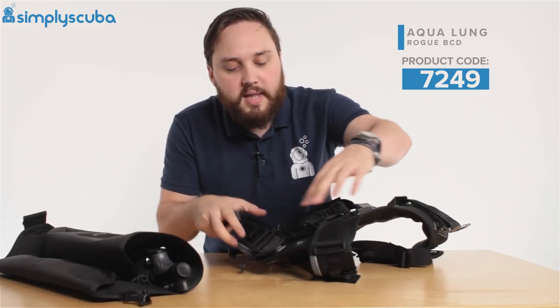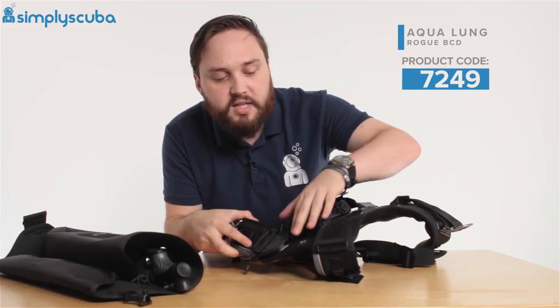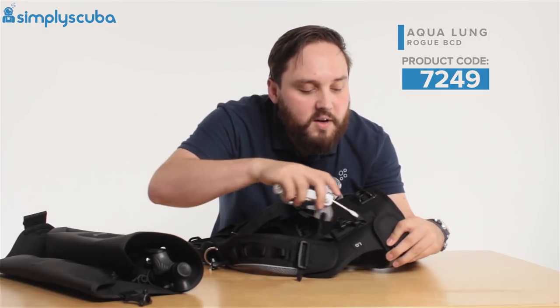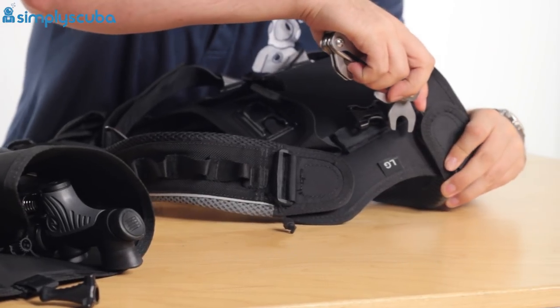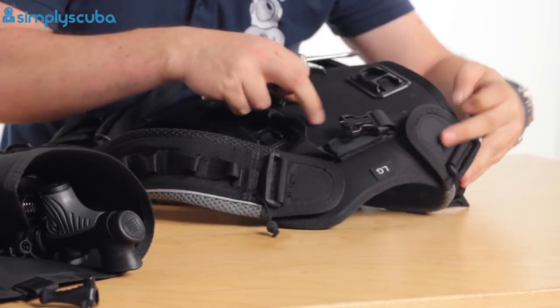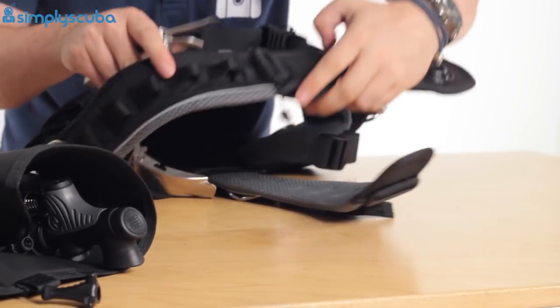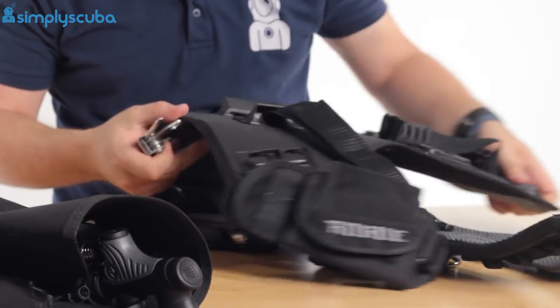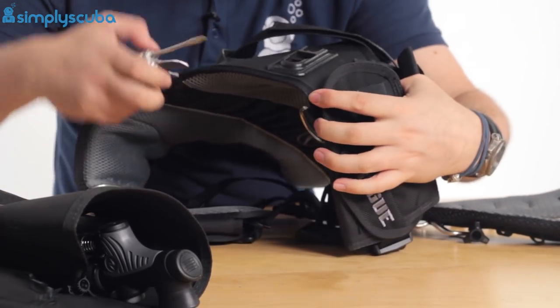The straps attach on a hinge with a little key section. Line it up properly, put your flat head screwdriver in, push down, push the strap, and it disconnects. Do the same on the other side, and then again for your waistband.